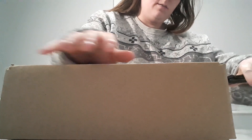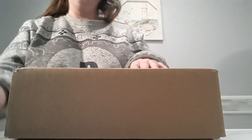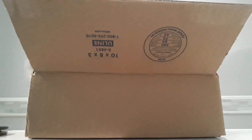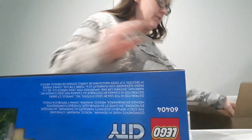Hey everyone, welcome back to another unboxing! I really hope they one day make a taco truck, because I have all the Lego food trucks now, including this one.